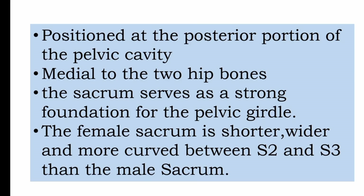The sacrum is a posterior bone, positioned medial to the two hip bones, forming the posterior wall of the pelvic cavity. This sacrum serves as a strong foundation for the pelvic girdle.